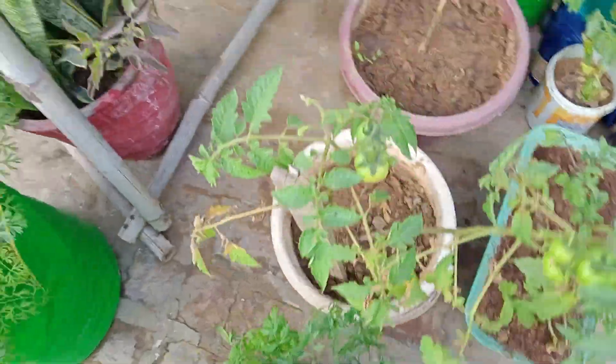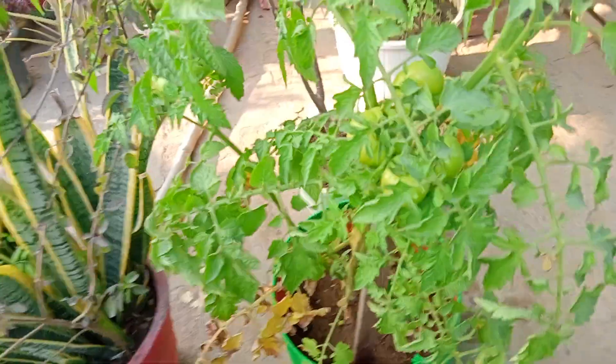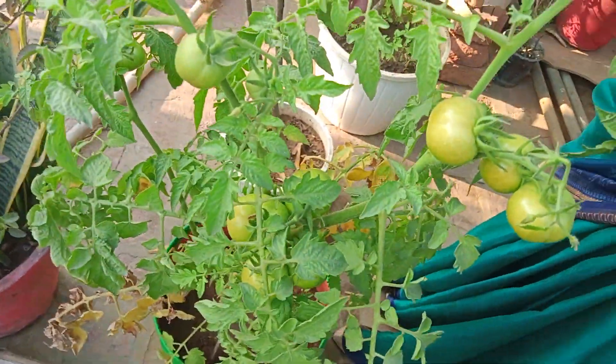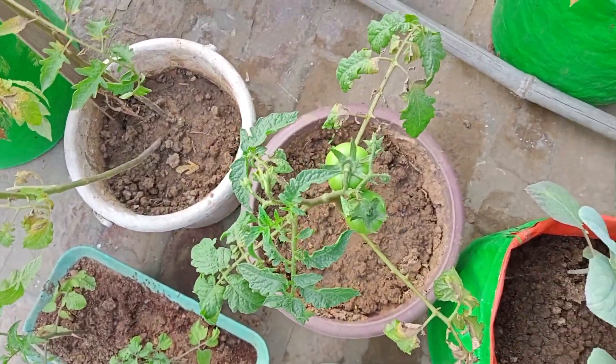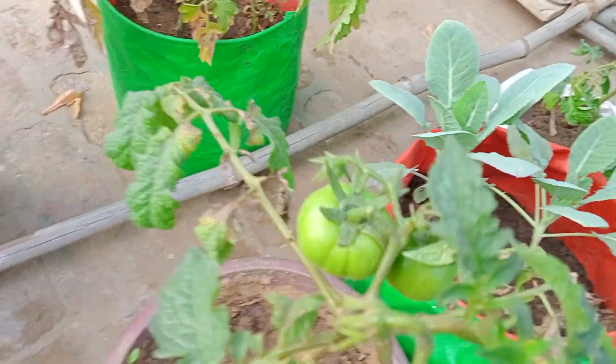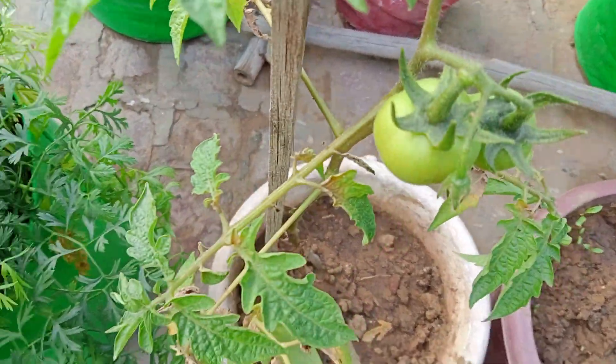Here is a tomato, this is red. And there will be tomatoes also, in this way, and there will be tomatoes, this is also in this way. So that's it!